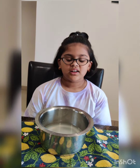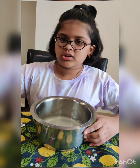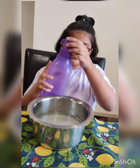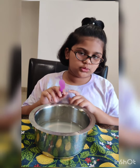Okay, now we've put the sugar in. I think there is less water so I'm gonna add more. That's it. Now I'm gonna stir it.